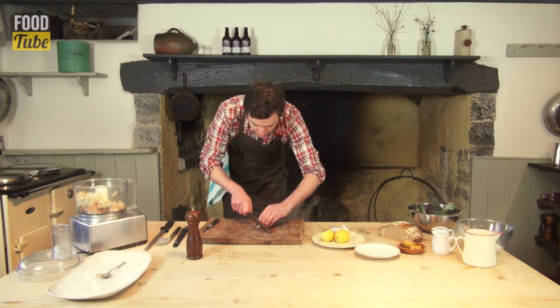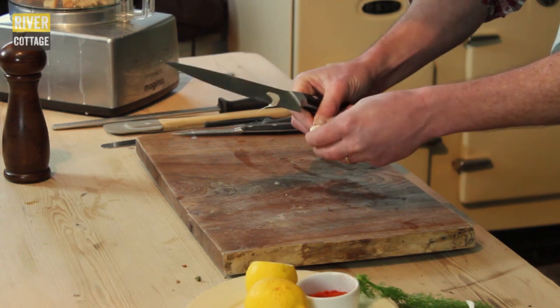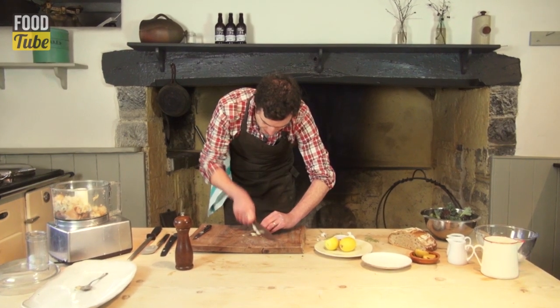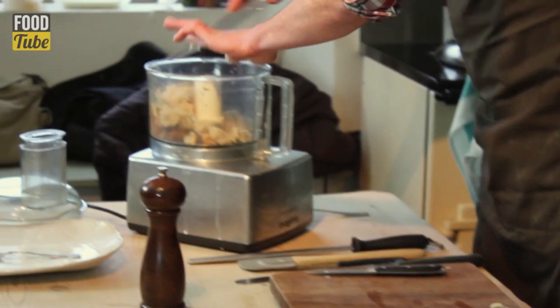We're going to take a clove of garlic, take the papery skin off, and then we're going to take about half of that, just very thinly sliced. And that's going in with the roe and the bread.